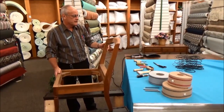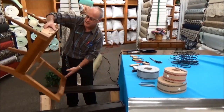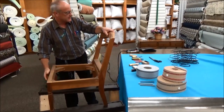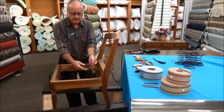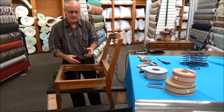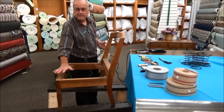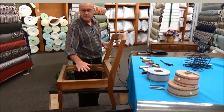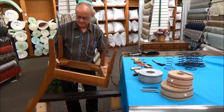Traditionally, in older chairs, the webbing would go along the bottom, so I'd need to turn this upside down and then web it, and then turn it right side up again. What an upholsterer would traditionally do would then be to apply the springs on top of the webbing. Although sometimes it might be webbed on the top and then foam or stuffing added on top. Since we're going to web it from the bottom, we're going to go ahead and turn it upside down like so.